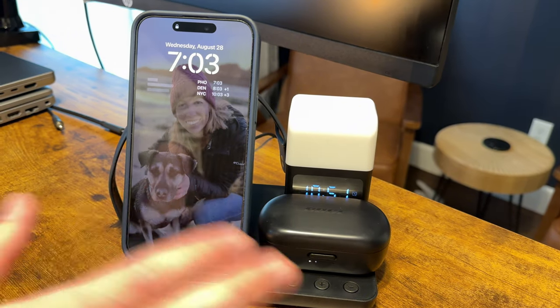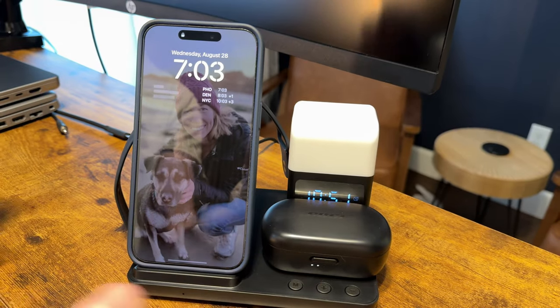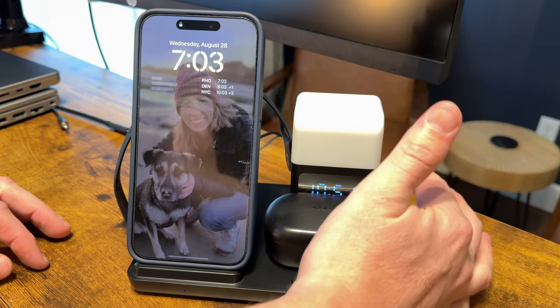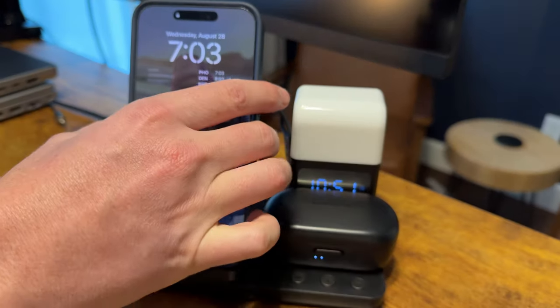What I love about this is you have all your devices in the same place. You can have everything on your nightstand or on your desk, and you have the alarm function as well. Overall it's a really cool unit — I really like the alarm feature and the night light with three different brightness levels.